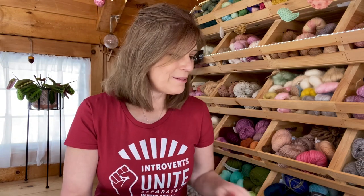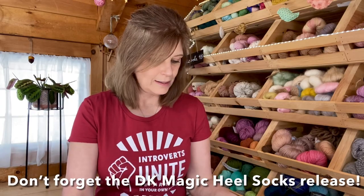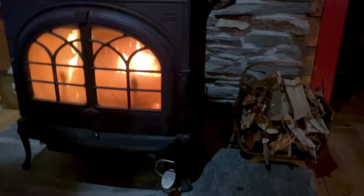That might be everything for now — I feel like I've gone through just about everything. I hope you'll get your copy of the Gingerberry Shawl. Happy knitting everyone, bye now!